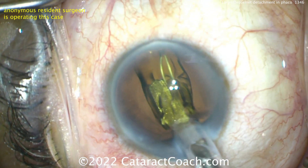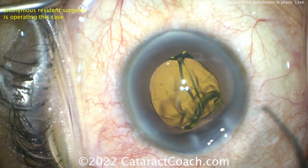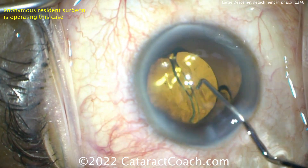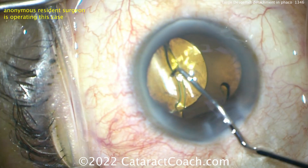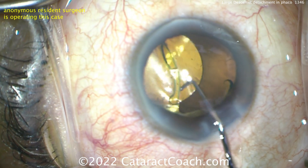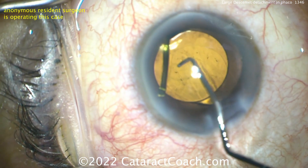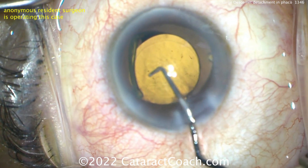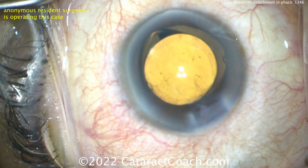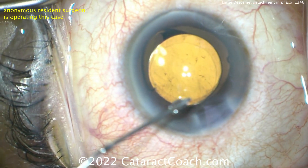Look at the position of that plunger — it was right in the middle. That can also damage the lens. The lens doesn't want to unfold now. By twisting that injector tip to put it in the eye, that twist-twist-twist was detaching Descemet's. Let's get that haptic opened up. At least the lens is not upside down — it looks like it's in a good position. The resident still doesn't realize there's a Descemet's attachment.